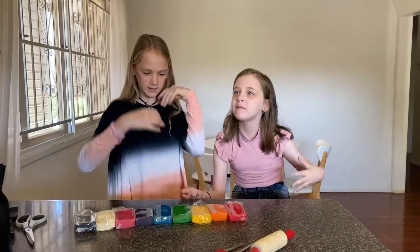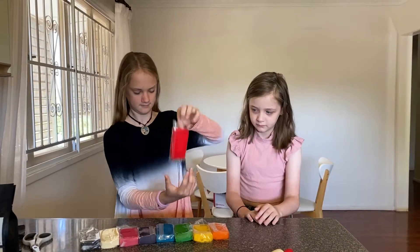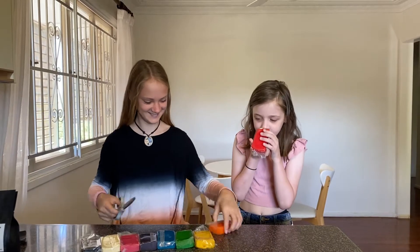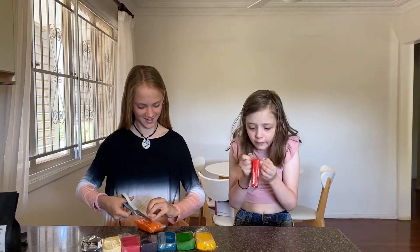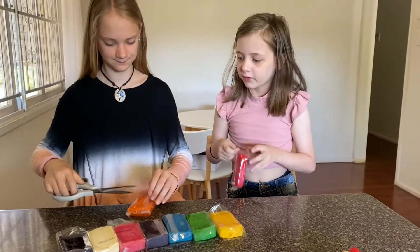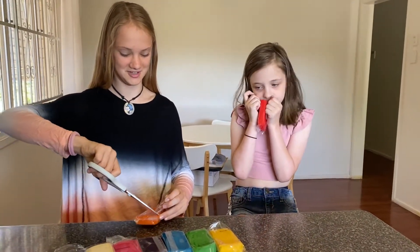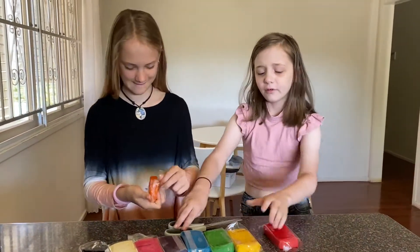I hate when I put pens in rainbow order and someone just comes in and mixes it up. We shall smell them in rainbow order. Oh wow, this actually smells really good! The more you smell it, it smells like strawberry gum - it smells really good. Come on, help me out with this.